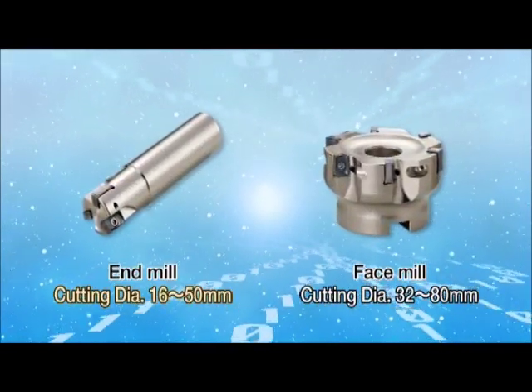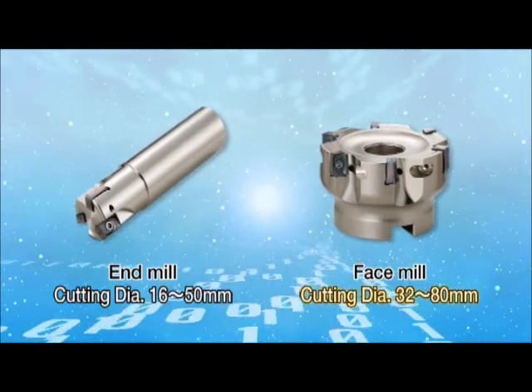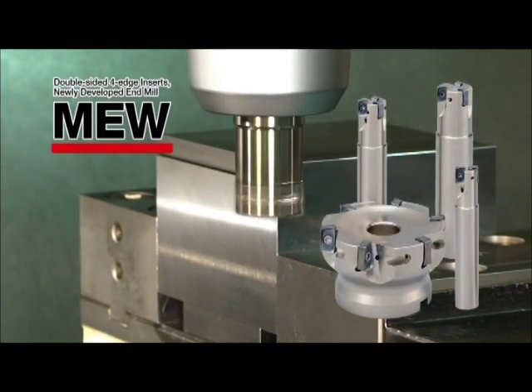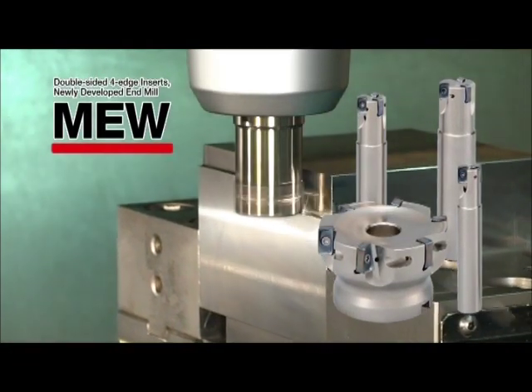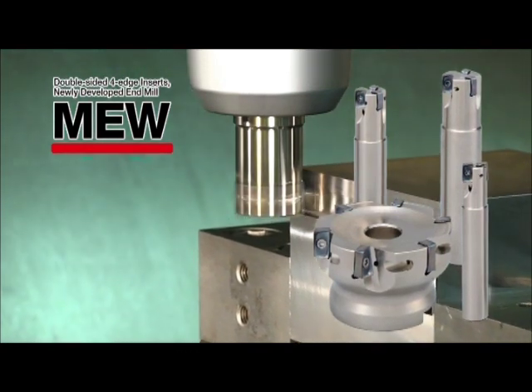Available cutting diameters for the M.E.W. end mills are 16–50mm for end mills and 32–80mm for face mills. The four-edge double-sided inserts of the M.E.W. are economical, with low cutting force resistance equivalent to positive inserts.